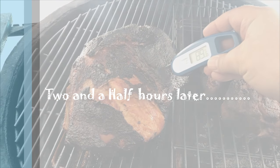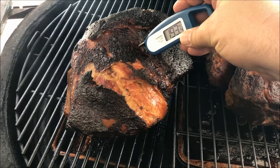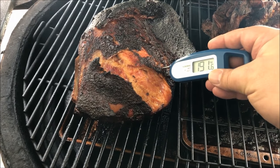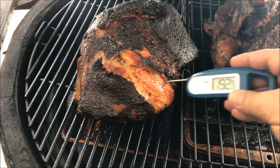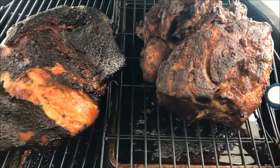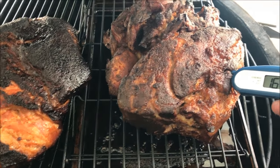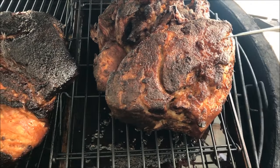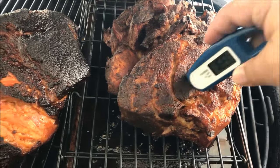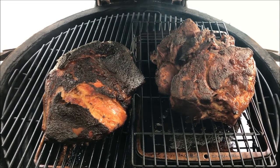We're about done here. I probed the smoke-only one and it's well over 190, right about 195°F most everywhere, and it's probing really tender going in there nicely — I think that one's done. The sous vide one went on cold and it's been cold for a while, but it's over 170°F. It was already falling apart when we pulled it out of the sous vide, so I'm going to go ahead and pull these both off the grill.